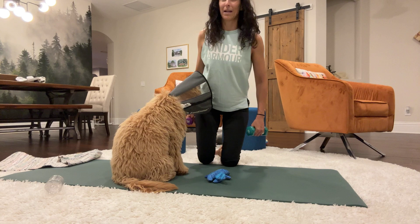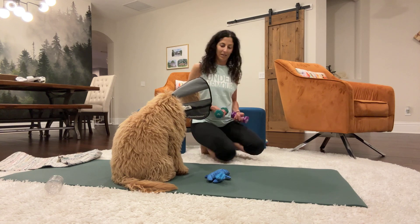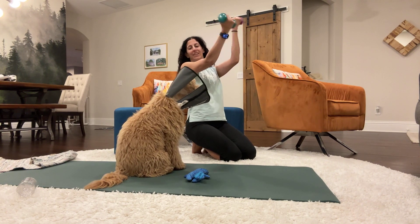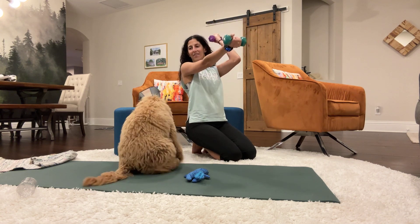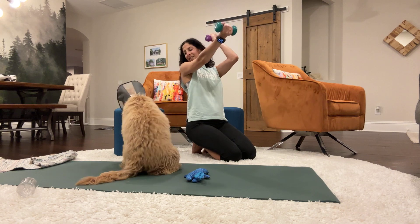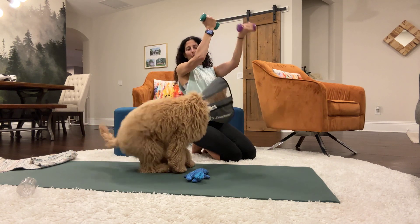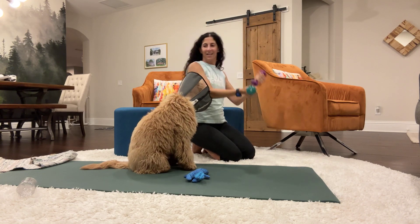We'll do the bicep curls. You can sit however is comfortable for you — I'm sitting on my toes right now. Get a little bit of distance from the dog's mouth. We're just going to do some bicep curls. Here we go — one through twenty, continuing through thirty, all the way to fifty.